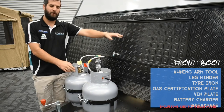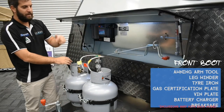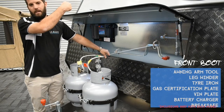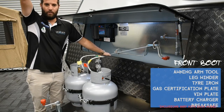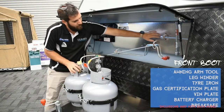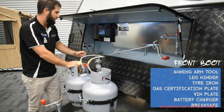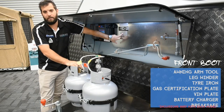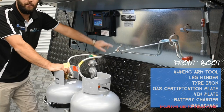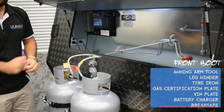Now we're on to the front boot. Inside you'll find your awning arm puller — it helps you pull the awning down because they're quite high. You've also got your leg winders and your tyre iron, all located in here. Also in here is your gas certification plate, which is especially important in New South Wales. You will get certificates of electrical, plumbing, and gas inside your van.